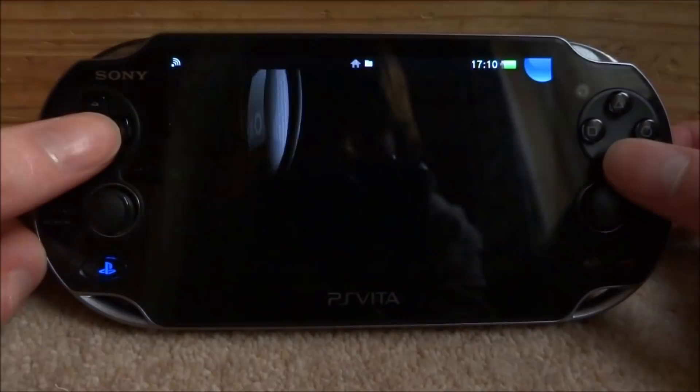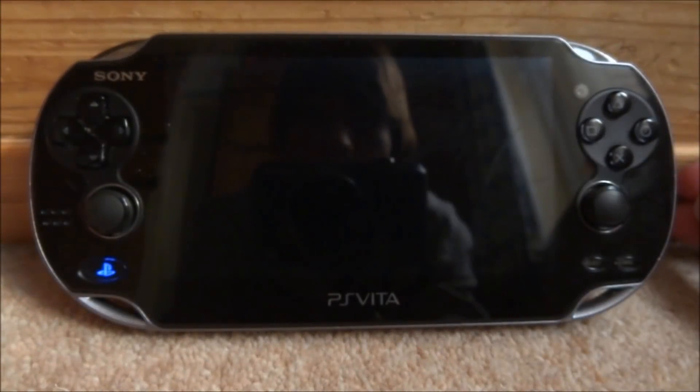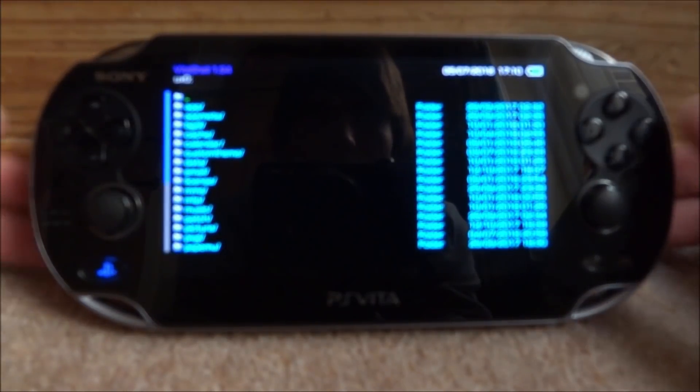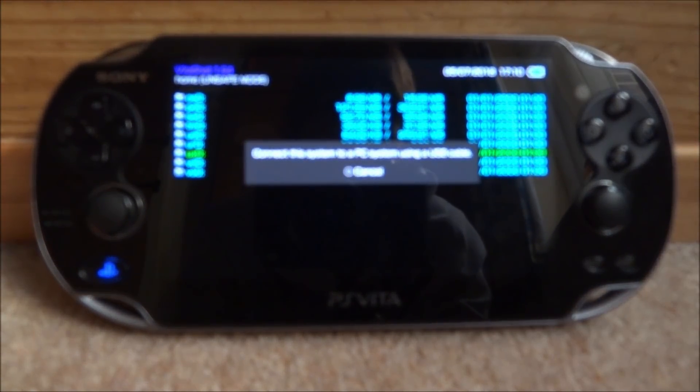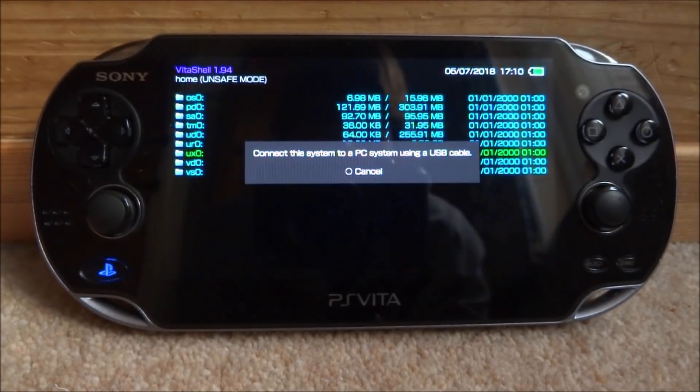If you guys are interested, what you want to do is open up Vita Shell. You then want to go to the root of it, press select, and then connect your PS Vita to your PC via the FTP server or via USB cable. Then I'll show you guys what to do next on the PC.